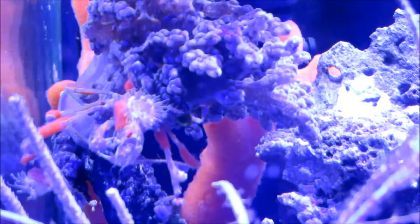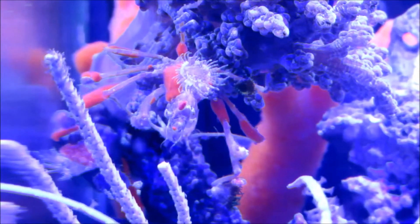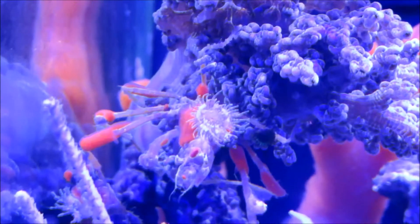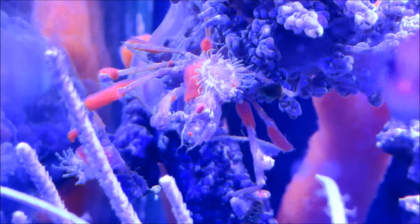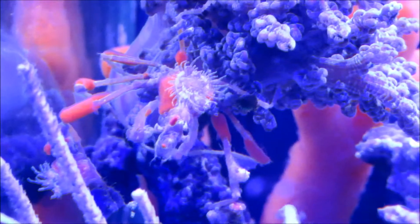I just think that anemone on his back is so cool. He's also got one on his leg. Can't see it real well right now.